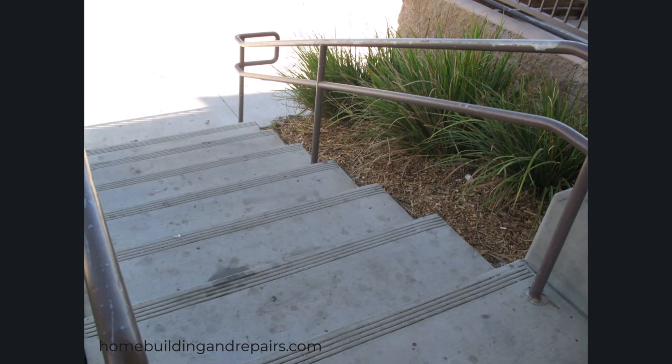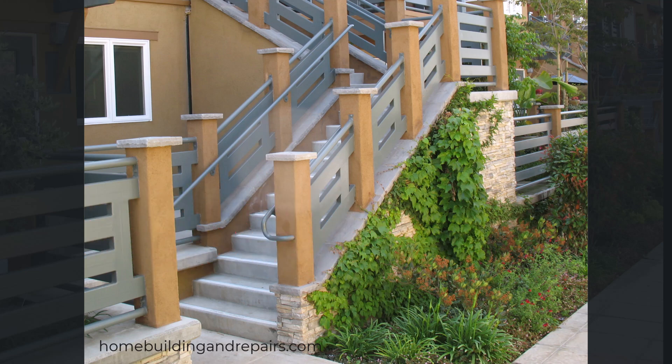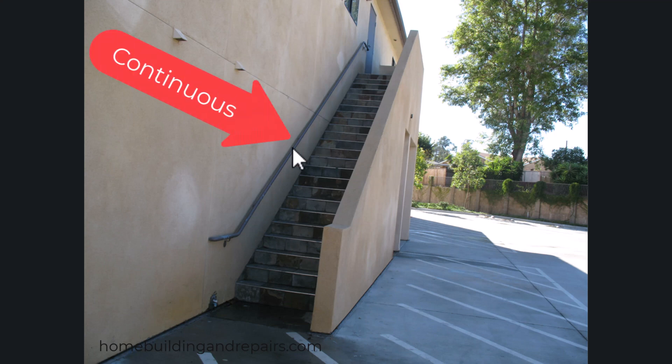Keep in mind that this is not a guardrail — this is a grippable handrail. The reason why a guardrail isn't required here is because the soil is almost even with the stairway. If it was 30 inches lower than the top of any part of the stairway, then you might need a guardrail. A guardrail is meant to prevent people from falling off the side of the stairway, while a grippable handrail is used for people to hold onto while walking up and down the stairway.